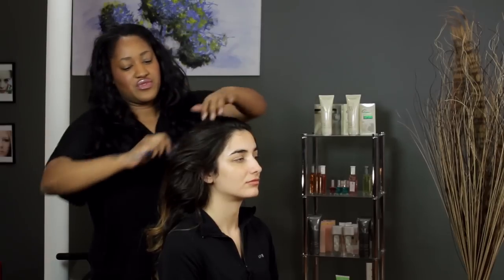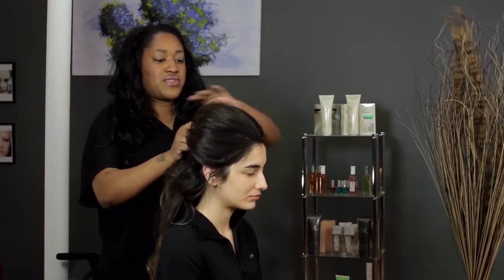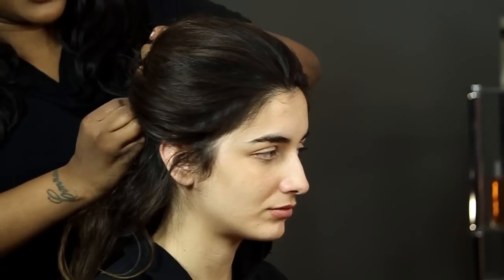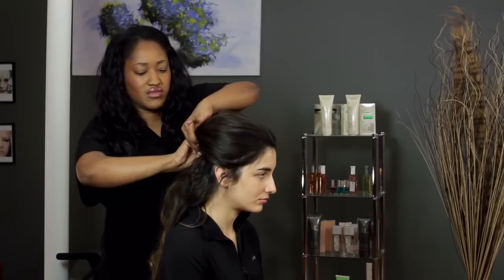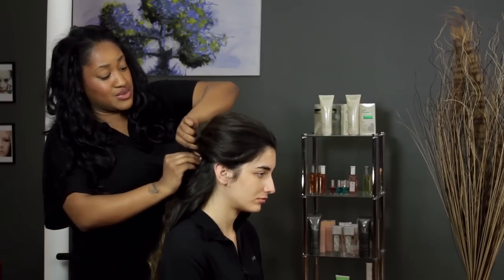Smooth it out. Then you take bobby pins and I'm going to use them to kind of pump the hair up, so you still have the height on top and you lock it in with the pins. I'm going to crisscross my pins because I'm taking quite a lot of hair here and I want to make sure that it stays put. Because I like my hair off of my neck — when I dance I start getting sweaty and it's just not good. Then I would take this hair and gather it off to the side.